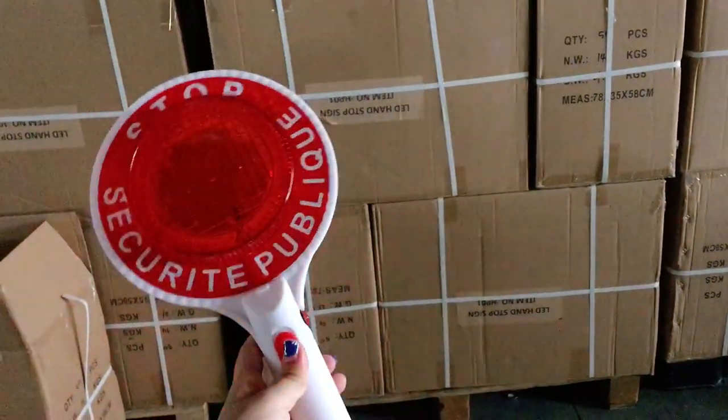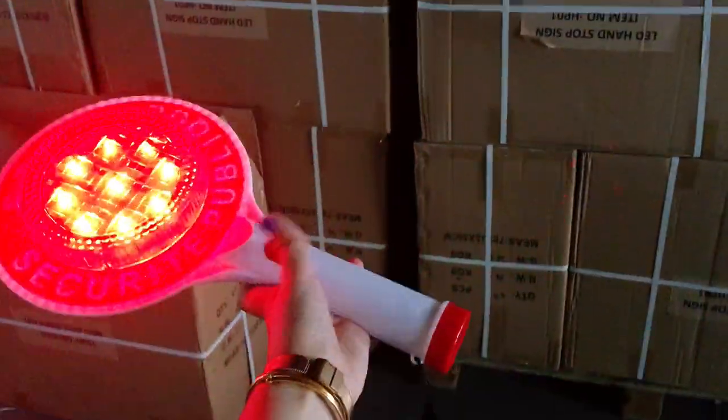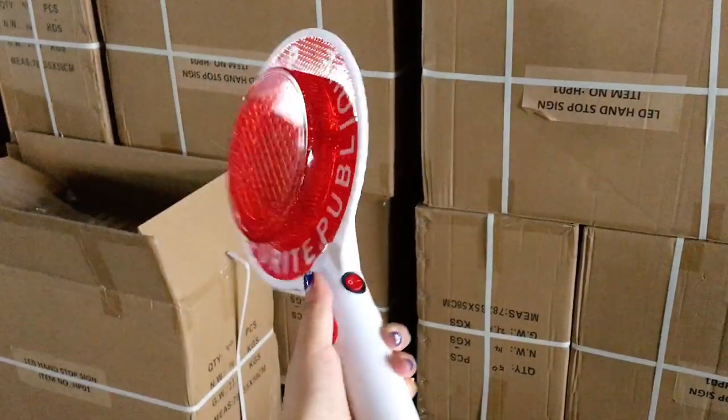When we press it again, it will be steady on. When we press another button, there will be 5 pieces of white LEDs for lighting.